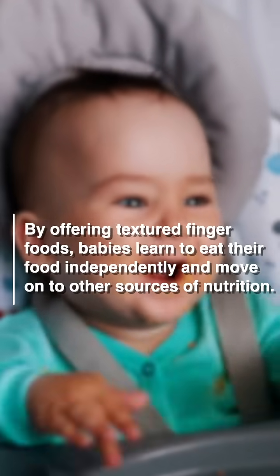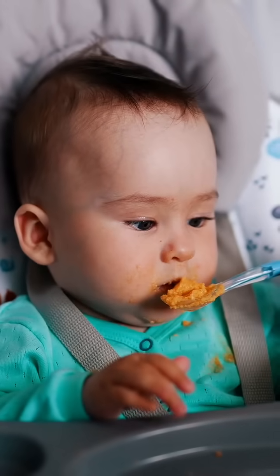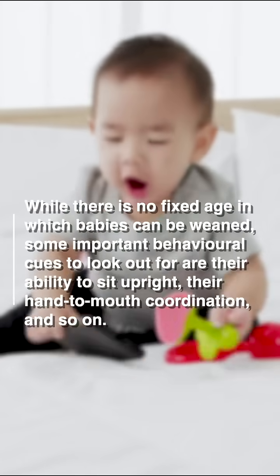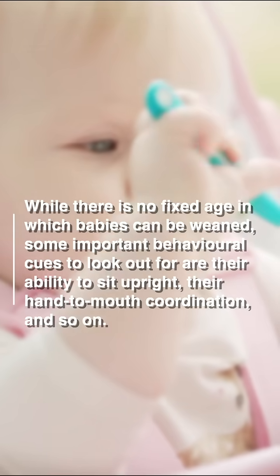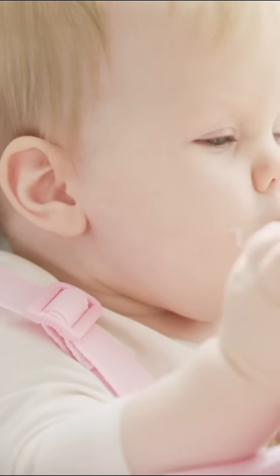Not all babies are ready by around six months, so you need to look into the cues — when your baby is able to sit well, when your baby's hand-to-mouth coordination has developed. With the guidance of your pediatrician, it is definitely possible for your child to grab food and bring it to their mouth.